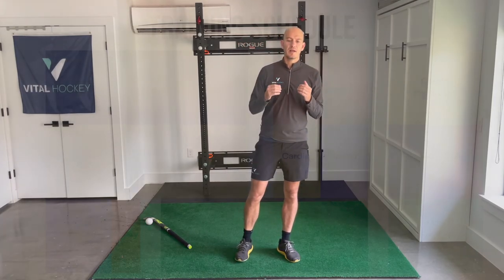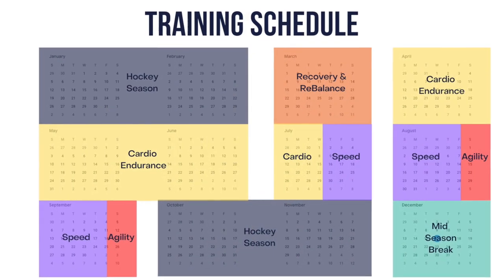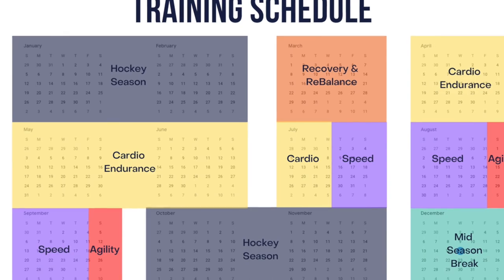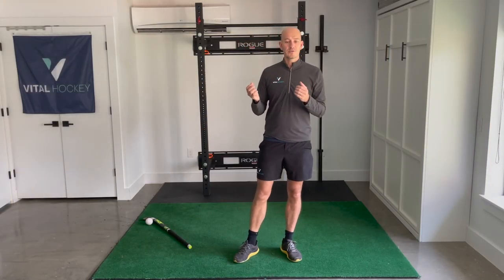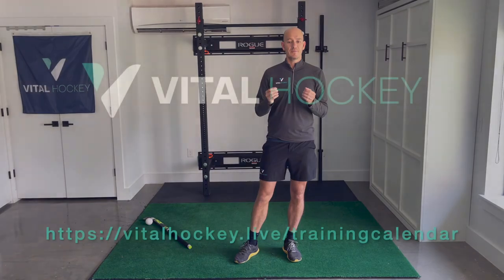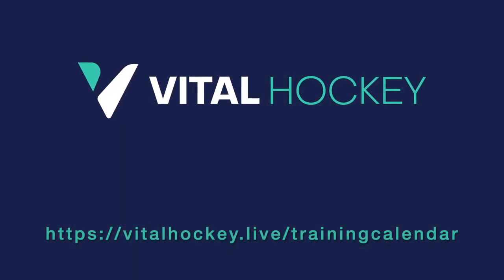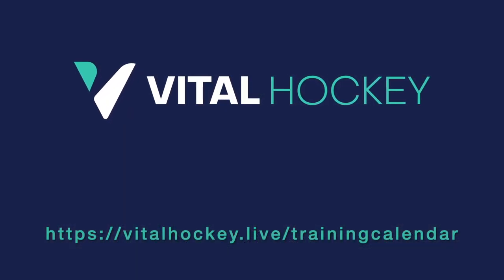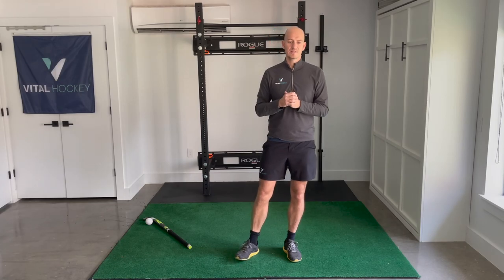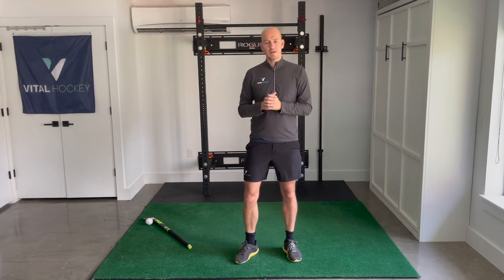So there you have it — how to plan all your training over a year. This method will maximize your gains, keep you injury free, and improve all aspects of your conditioning as it relates to your hockey. You can download this training calendar, plus definitions and workout suggestions for each training discipline, in a free PDF at vitalhockey.live/training-calendar. I hope you enjoyed this video. Click subscribe to get notified when all Vital Hockey's new workouts and tools get released. Until next time, keep getting it done.